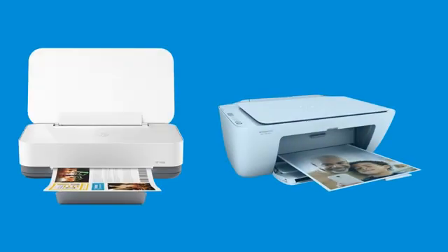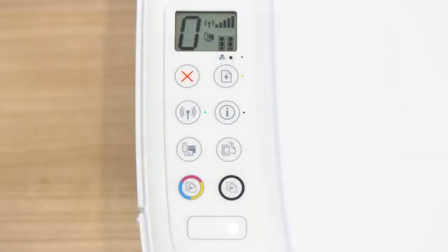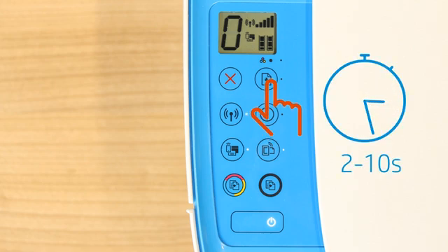For printers without a touch display, printing the Wi-Fi Direct information varies depending on your model. Most HP printers will print the report if you press the Information button, press and hold the Wi-Fi Direct button for 3 seconds, press the Wireless and Information buttons at the same time, or press and hold the Resume, Cancel, or Resume button for 2 to 10 seconds.